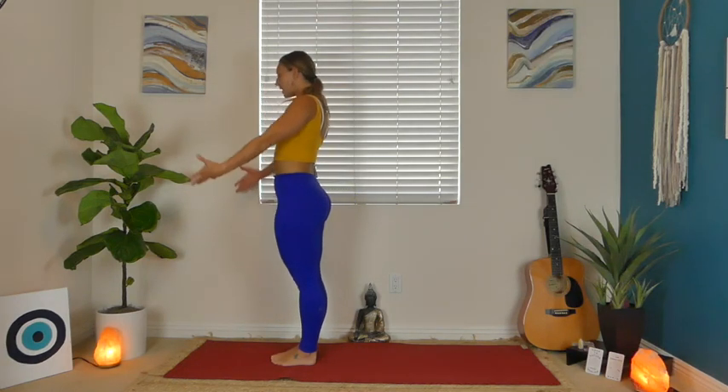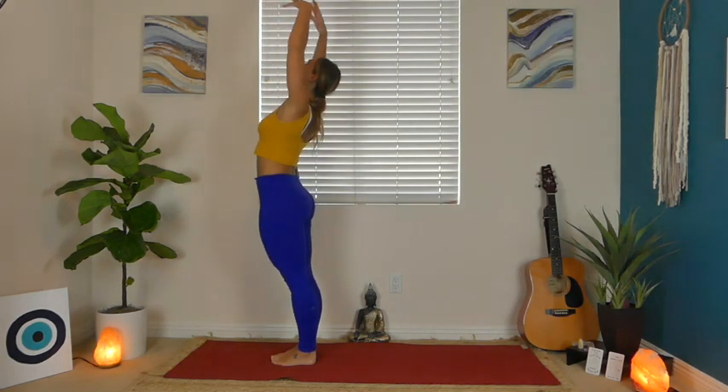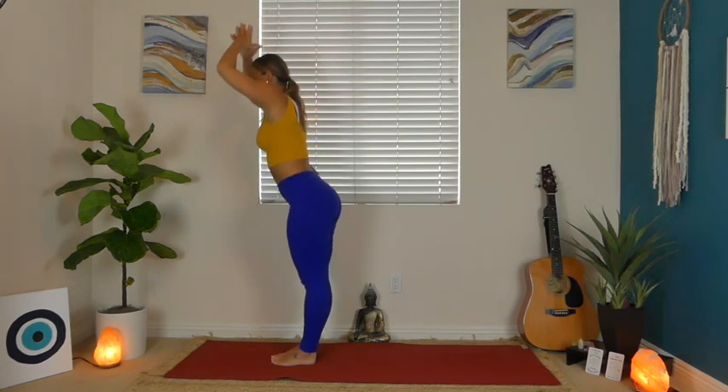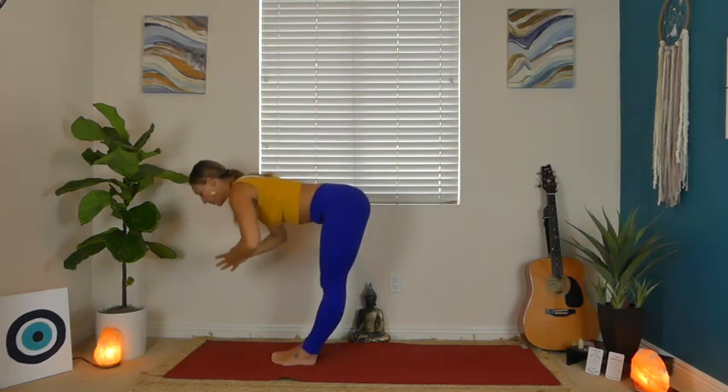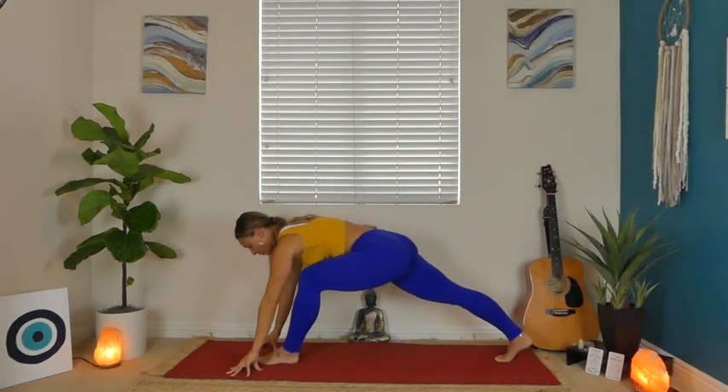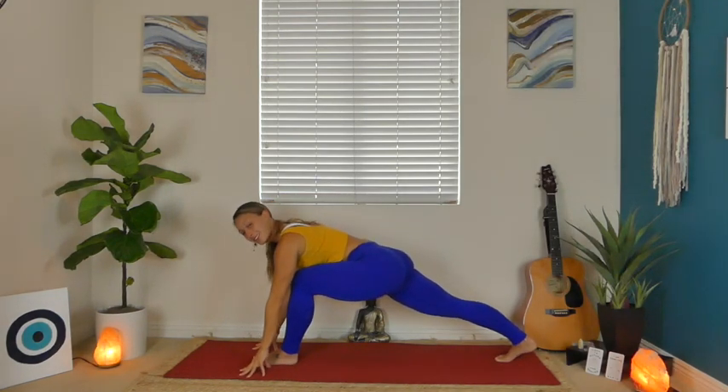Next inhale, start to walk your hands back forward, step your feet in towards one another, and then we're going to stand all the way up. Reach your arms up and then just take a little back bend, opening up through the chest and hip flexors. Full breath in, exhale, forward fold all the way down. This time we're going to step our right leg back — our left foot is in between our hands — taking the whole series on the other leg.